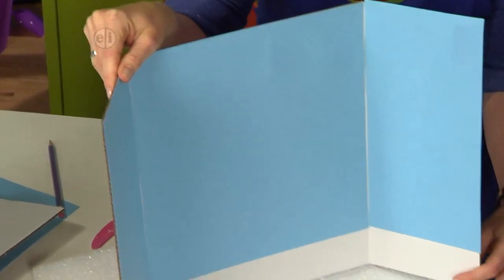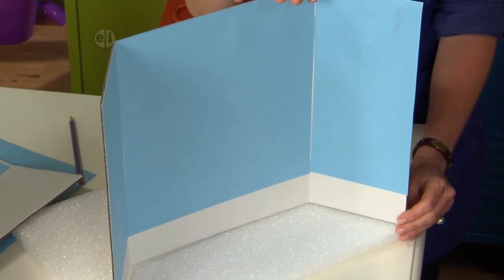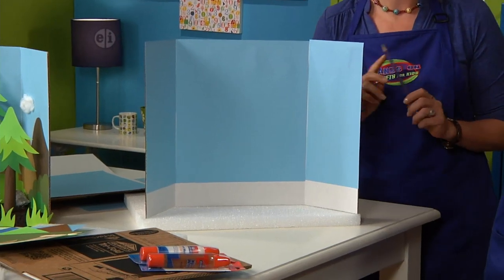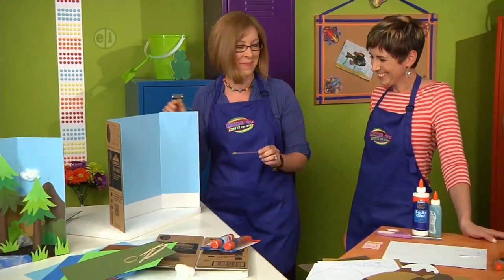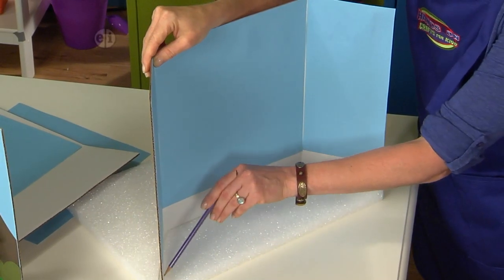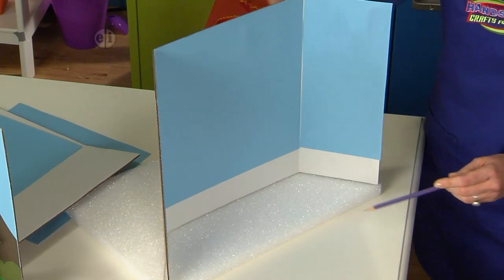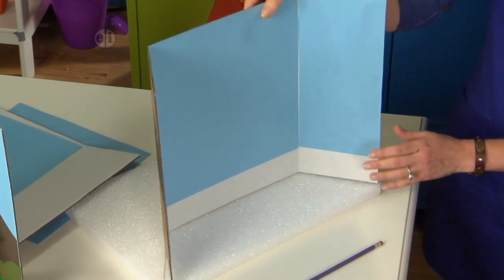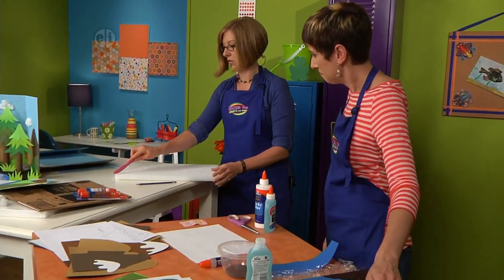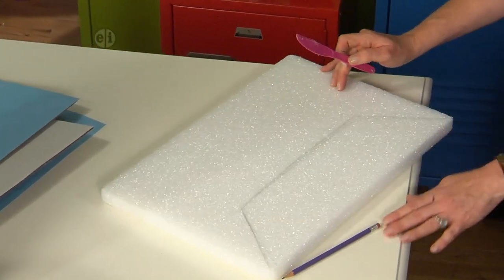Place that piece down. Then we're going to do the base — open your tri-fold board once all your blue pieces are glued on. No ruler needed here either; just use your pencil and trace it around the base. This one is already traced and will fit inside when we're done. Start cutting it out using a plastic knife.